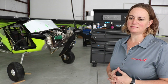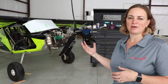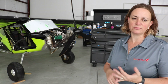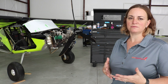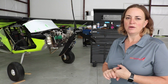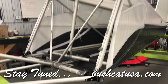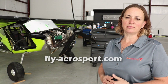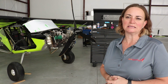AeroSport has expanded to DeLand as a branch, focusing on flight training utilizing the Bushcat aircraft and also providing maintenance services. There's a full-time A&P/IA mechanic here at DeLand for light sport, Rotax-specific work, and general GA maintenance. The main location in Illinois is busy building Bushcats, doing light sport maintenance, and flight training. To get in touch, visit fly-aerosport.com or call 888-211-1773.